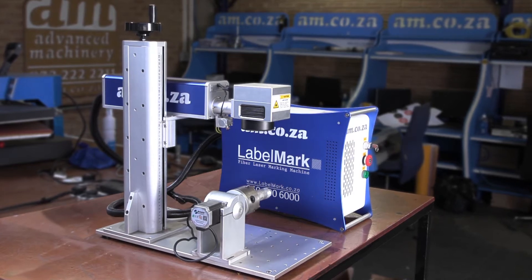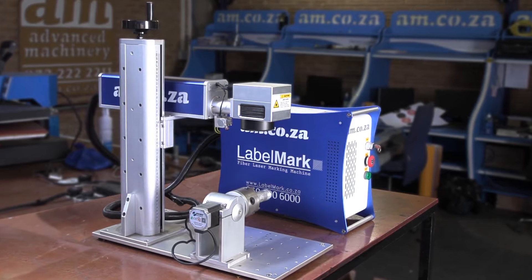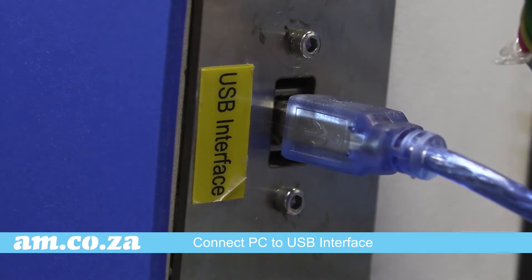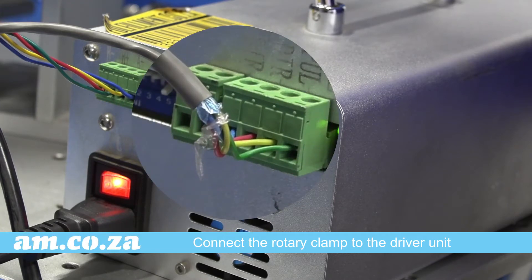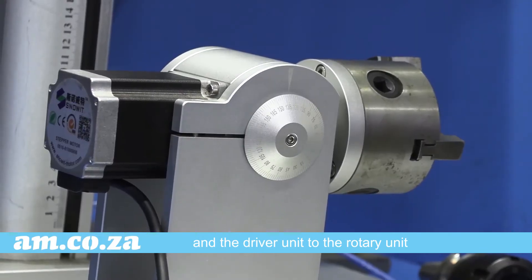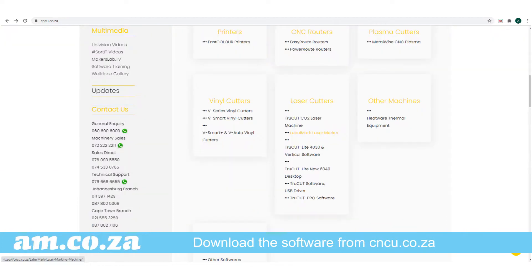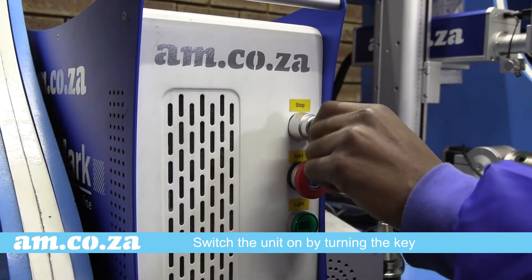The Label Mark, which now includes an optional rotary attachment, comes pre-assembled. Connect your computer to the USB interface. Connect the rotary clamp to the driver unit and the driver unit to the rotary. Download the software from cncu.co.za under Label Mark, and then switch the unit on by turning the key.